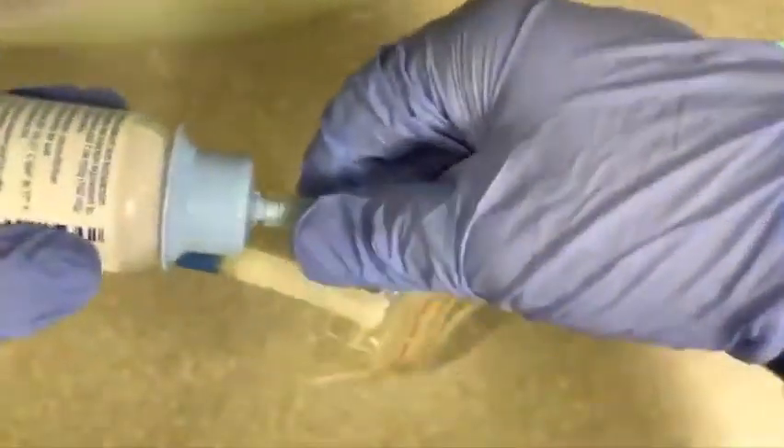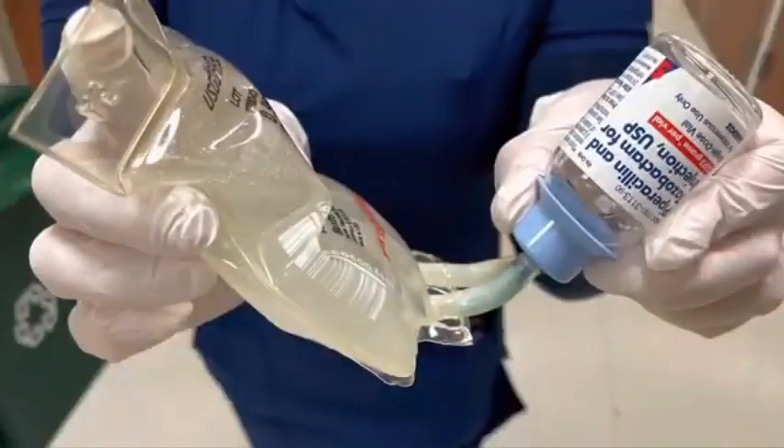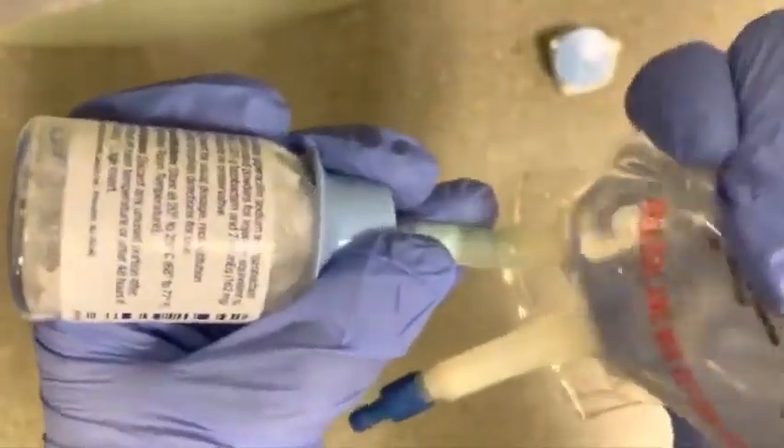Break the seal of the saline bag, but make sure you hold it at the angle shown here — this is very important. Go ahead and pump some of the saline into the vial and give it a little shake. Now pump all the saline into the vial as much as you can.